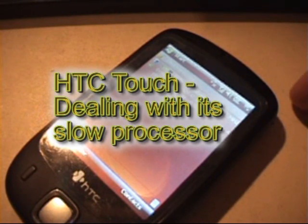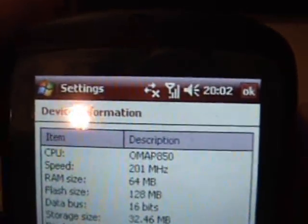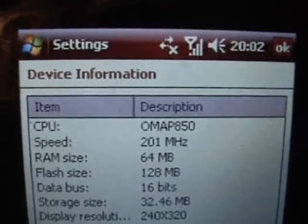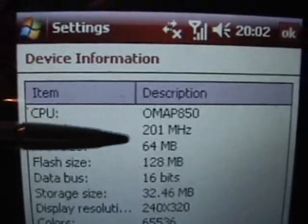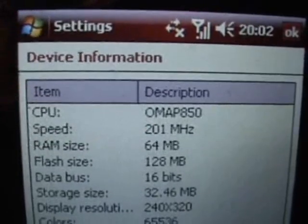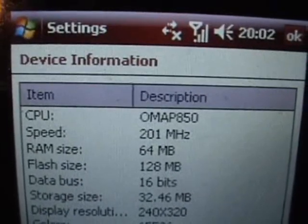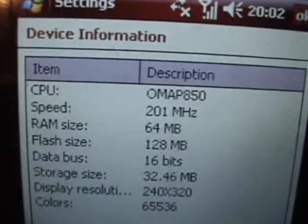Hi and welcome to this short video about the HTC Touch processor, in particular the speed of the processor. One of the downsides of the HTC Touch, depending on what your needs are, is that the processor is very slow. You can see on the device information that the speed of the processor is only 201 MHz. A lot of modern pocket PCs will be running at 400 or 500 MHz, so on that basis this is a particularly slow device.